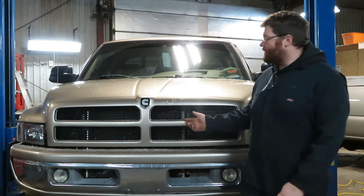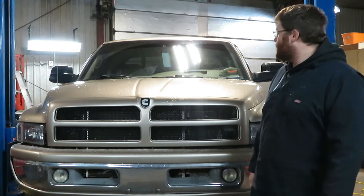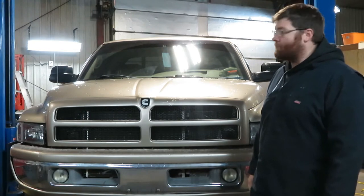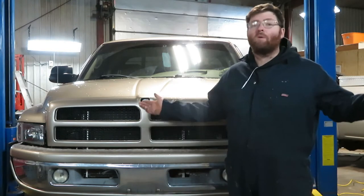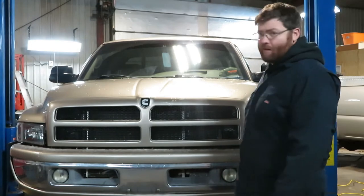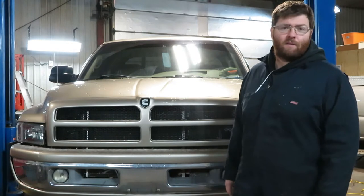Welcome back. For this video we have a nice clean second-gen Ram 2500 with the 5.9 Cummins automatic transmission and the Dana 70 in the rear. The Posi-Trac is not working anymore — the limited slip clutches are rattling. I looked at it before and there are chips out of it, so the parts finally came in. We're going to get the rear end taken apart and put new clutch packs in.